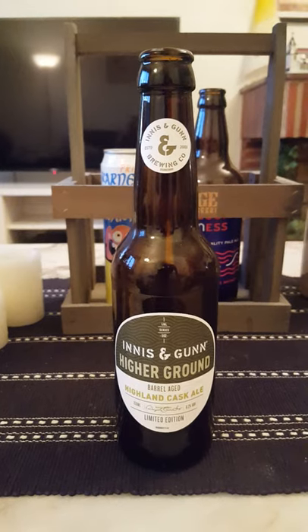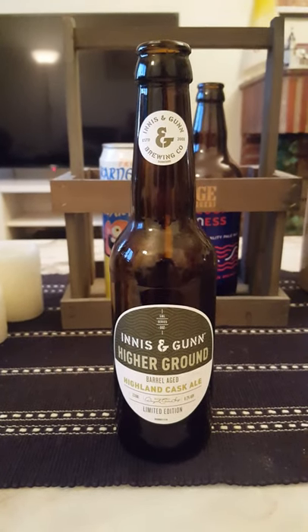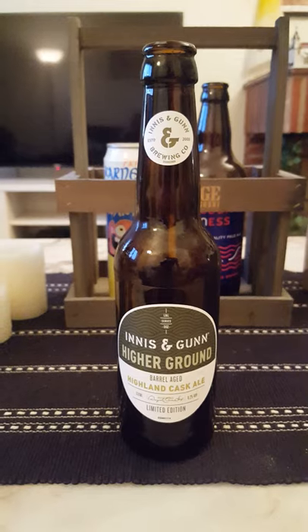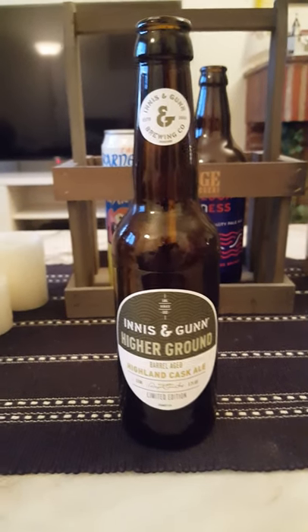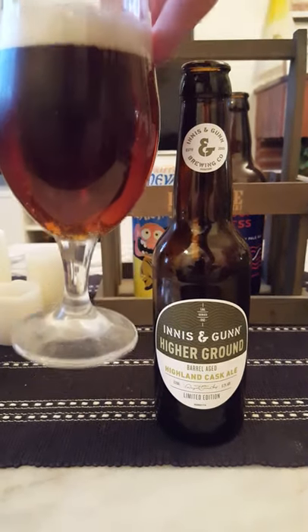Aroma — yeah, definitely loads of caramel, loads of caramel, toffee, hint of chocolate, hint of that whiskey in there. Yeah, it smells good, very good. With that said guys, let's dive in and see what we're going to get — cheers everybody!